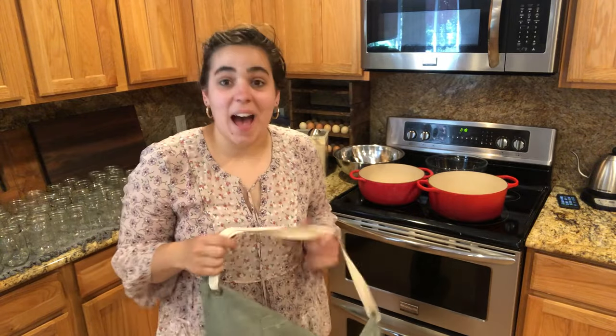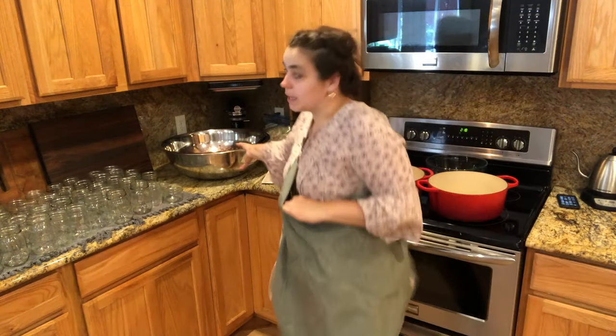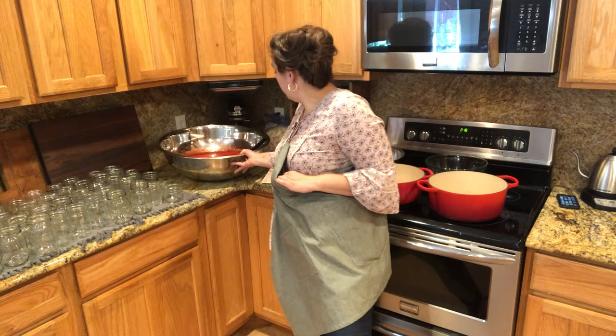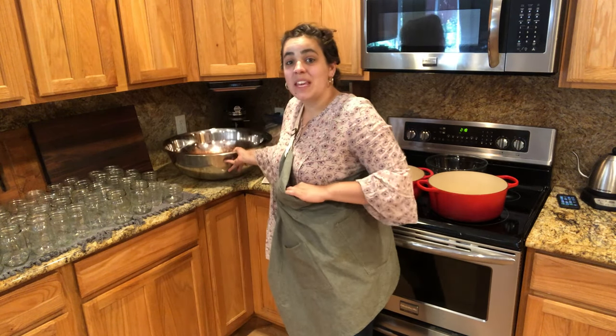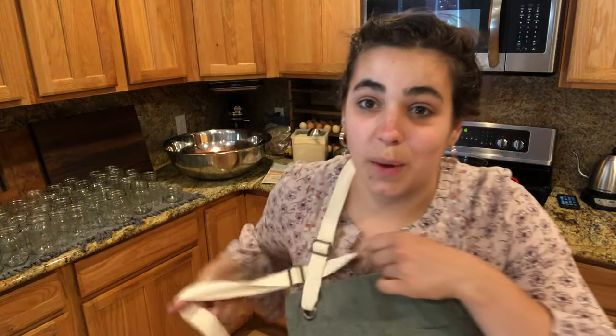Hey friends, welcome back to the homestead! Today is an exciting day — we are going to be making strawberry jam. This 30-quart bowl is filled with strawberries, about one-third of the way. A couple days ago I ran to the farmer's market and picked up some local strawberries. In the garden I do have a whole 16-by-4-foot bed of strawberries planted.